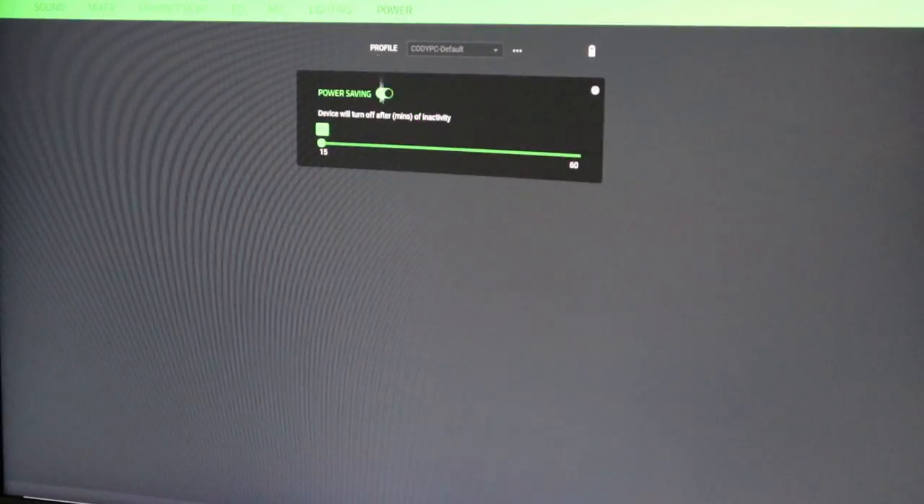Last there's the Power tab, which is really cool. It's got a power saving mode where the device will turn off after a set number of minutes of inactivity — right now it's set to 15. I'm going to leave it at 15 because if I'm not here for 15 minutes then I'm probably not coming back.